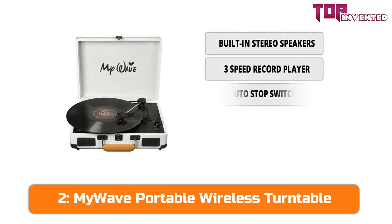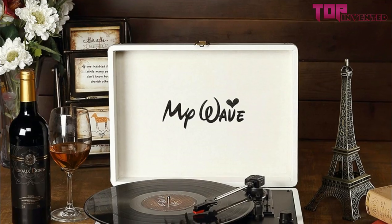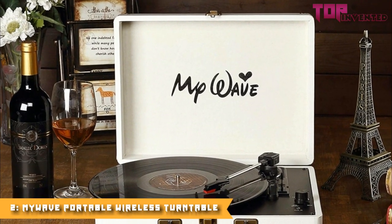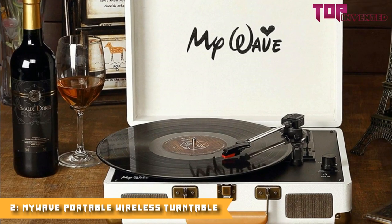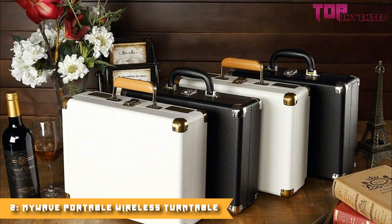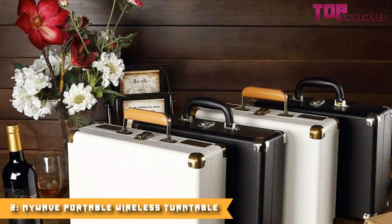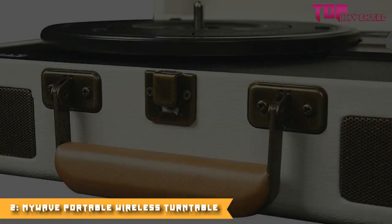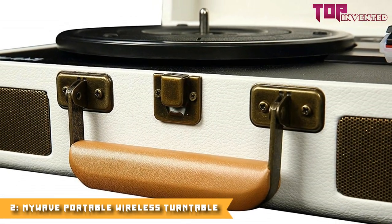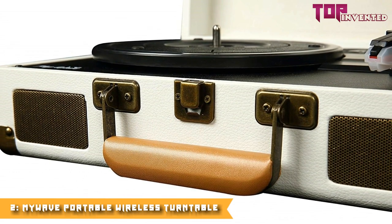The MyWave Portable Wireless Turntable features the latest designs — briefcase-style and lightweight, easy storage and portable, in elegant colors. Vinyl to PC recording lets you convert records to digital files through your computer. It is a three-speed record player, adjustable to play 33 and one-third, 45, or 78 RPM records. Front-facing built-in stereo speakers deliver full-spectrum sound. Multi-function features include PC recording, built-in stereo speakers, aux input, RCA output, and headphone jack.